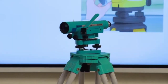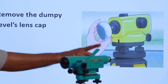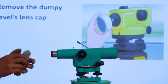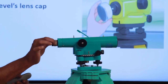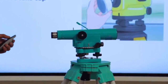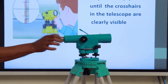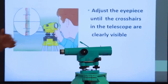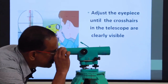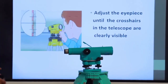The next step is focusing the eyepiece. Turn the eyepiece clockwise and anticlockwise — you will be able to see cross wires. You can keep a white paper in front of the object glass to help focus the cross wires clearly.